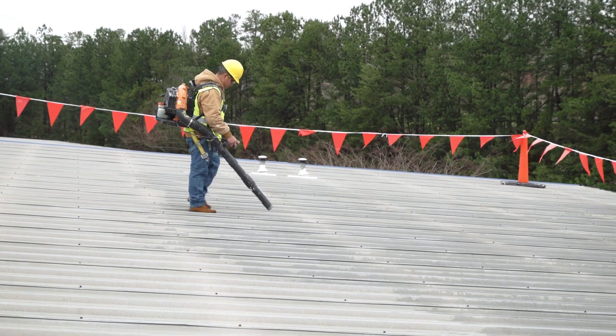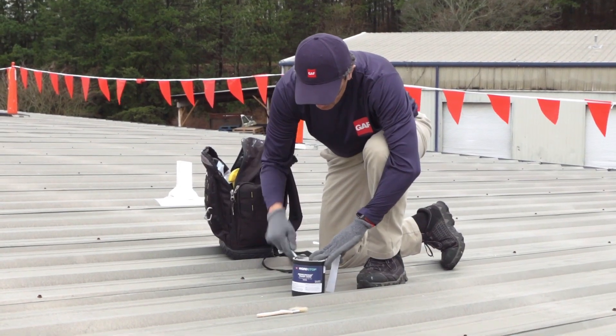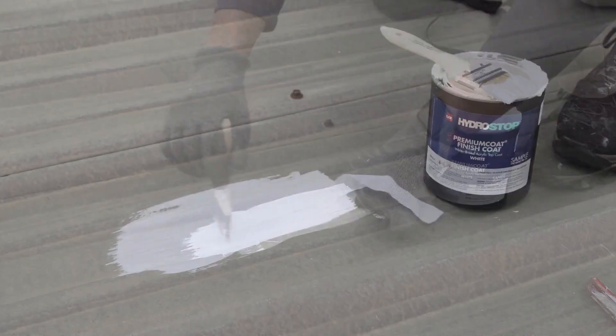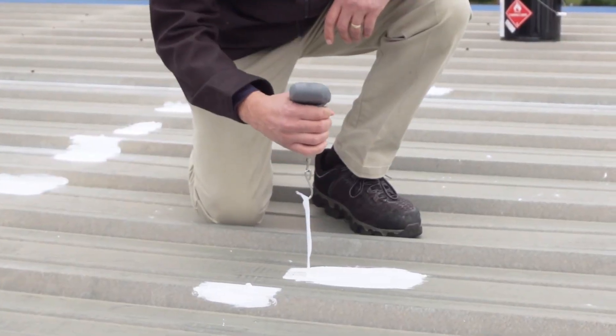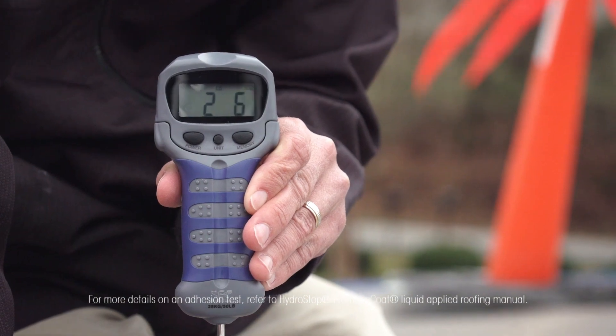Once the roof is clean and dry, perform an adhesion test to confirm that the coating will adhere properly to the substrate. A proper adhesion test requires embedding fabric into different sections of the roof using HydroStop finish coat. Once the coating has dried and cured, conduct a pull test using a basic fish scale. 2 PLI or more on a 1 by 12 inch strip of fabric indicates good adhesion.